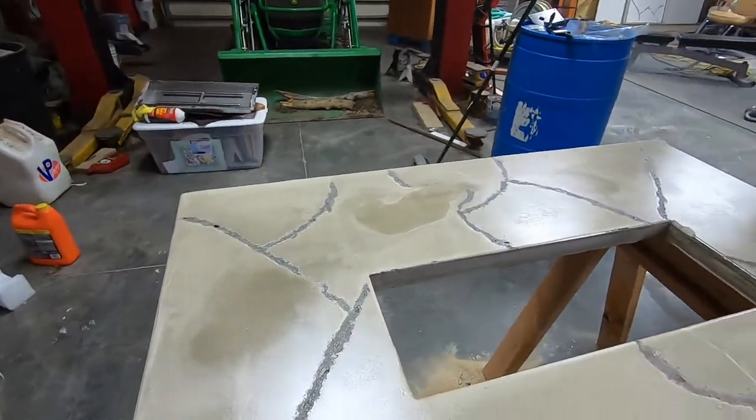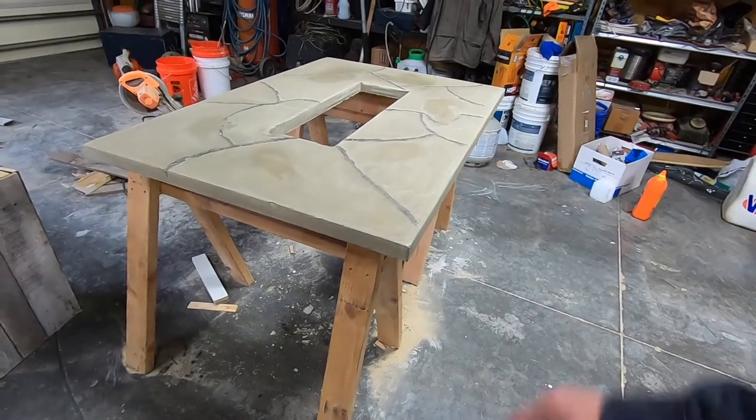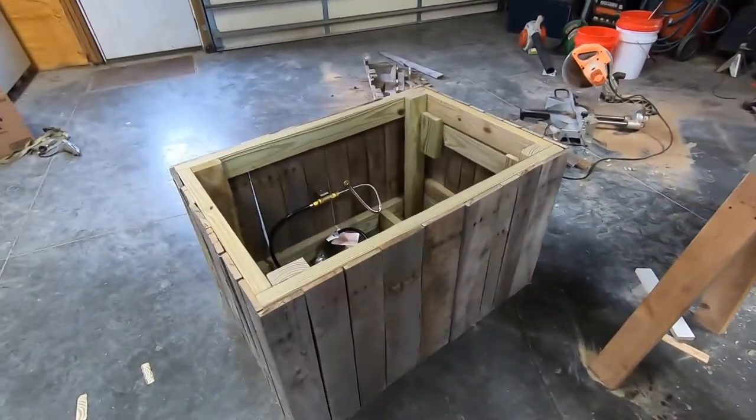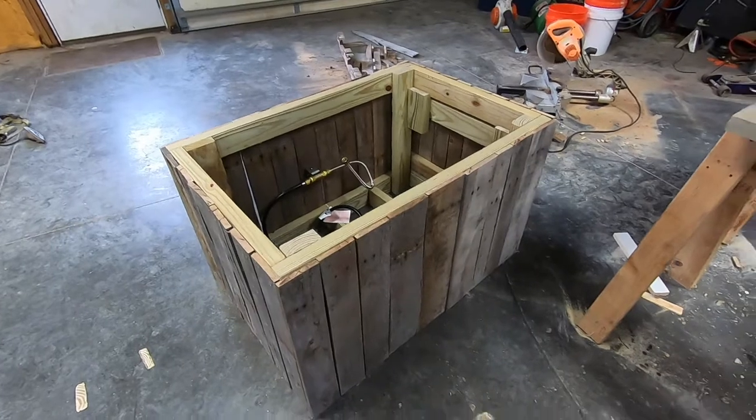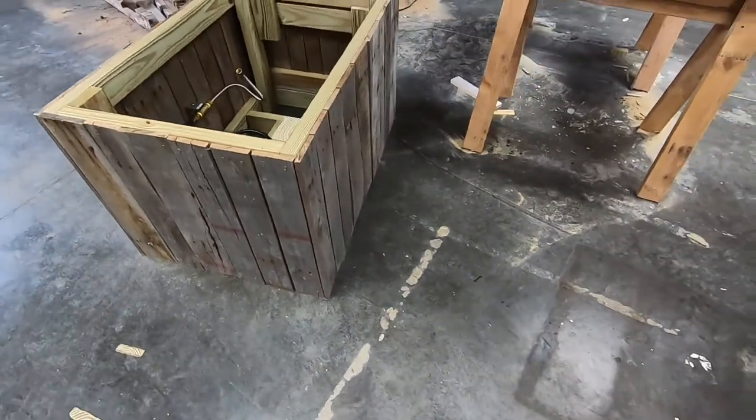I still need to order some fire glass - I'm going to go with red since we're Chiefs fans. This whole project probably took two or three days off and on. The concrete pour itself basically took one day, then the sealer takes additional time. This box has probably taken a day and a half - the hardest part is actually stripping those pallets down and getting the boards off.